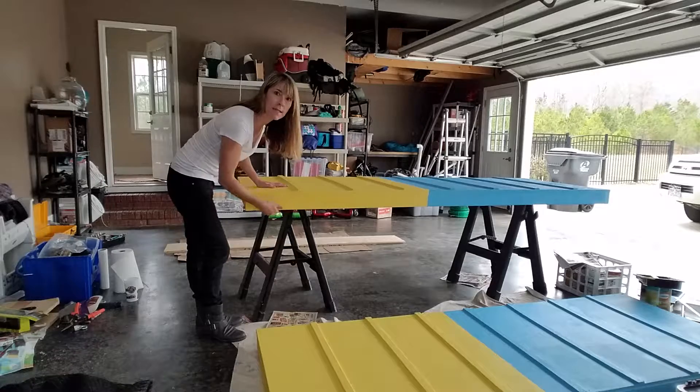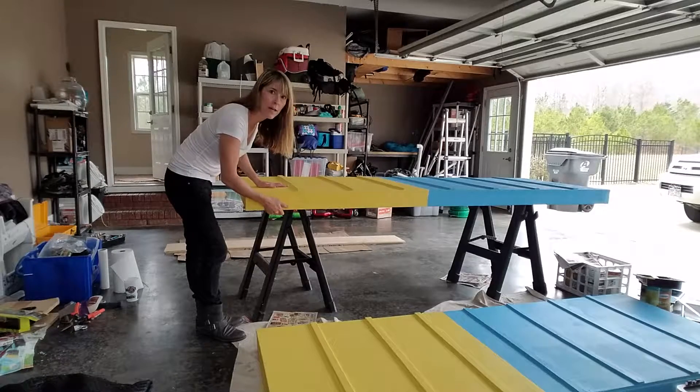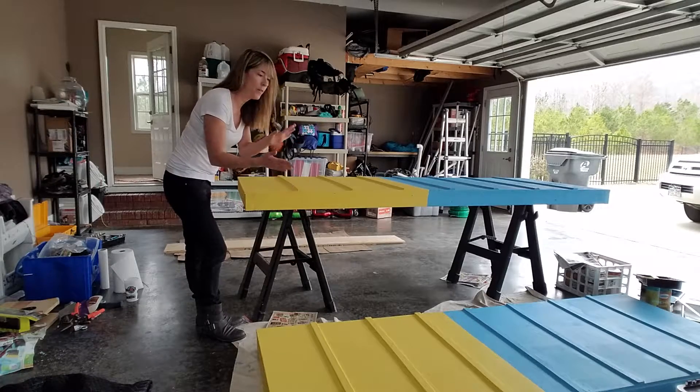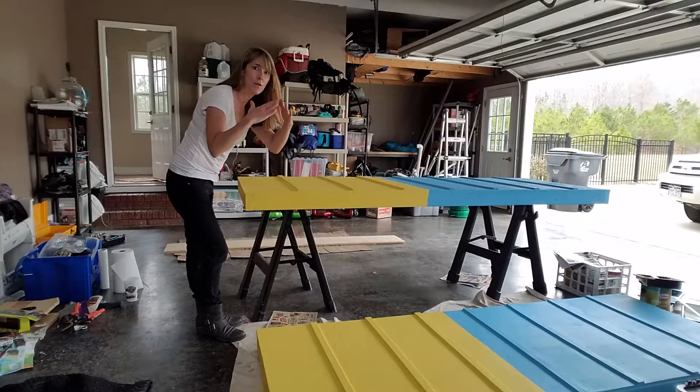I painted underneath with the semi-gloss white paint just to try to keep the rain from damaging the wood, and now I am ready to put them together, put the door hinges on to make that A-frame.